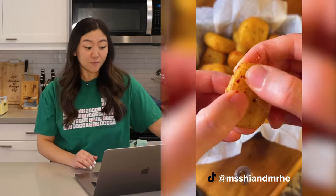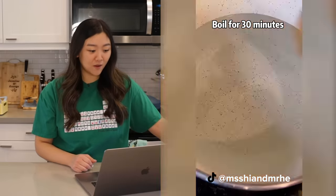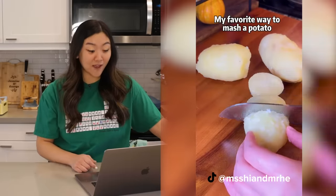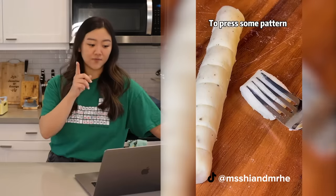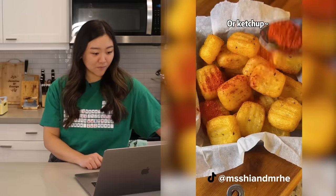They look beautifully crispy and soft and fluffy on the inside. Oh, fun hack — that looks so satisfying, so we're definitely gonna do that. Garlic press to press the potatoes — now it's looking like gnocchi. That looks so good, really yummy.